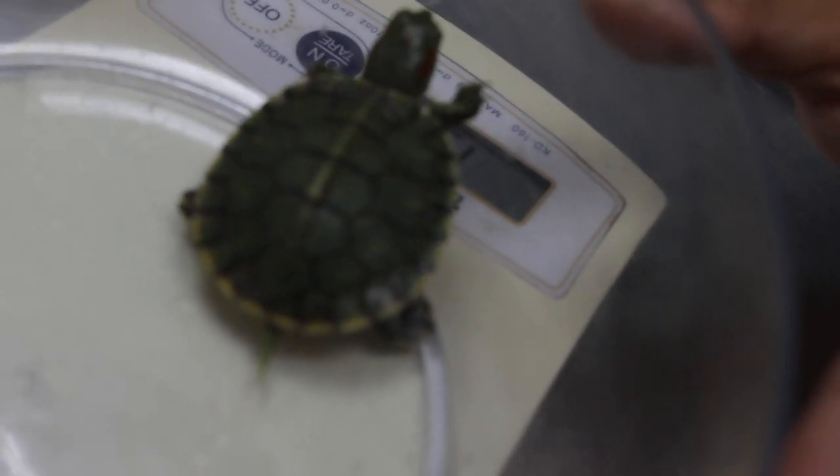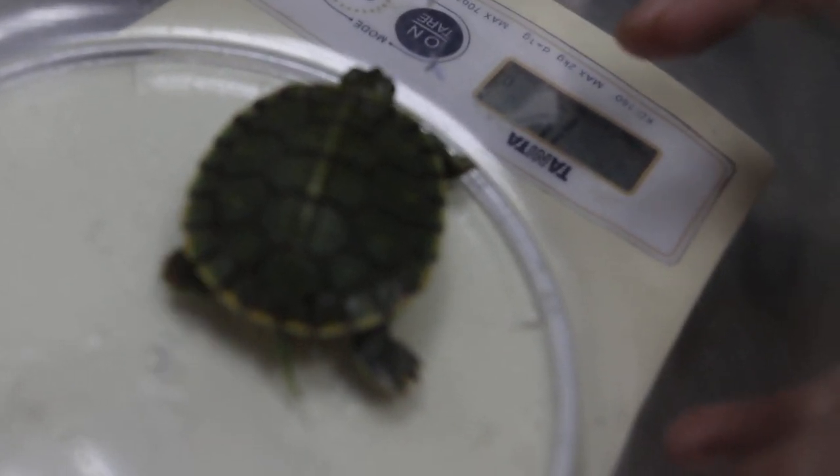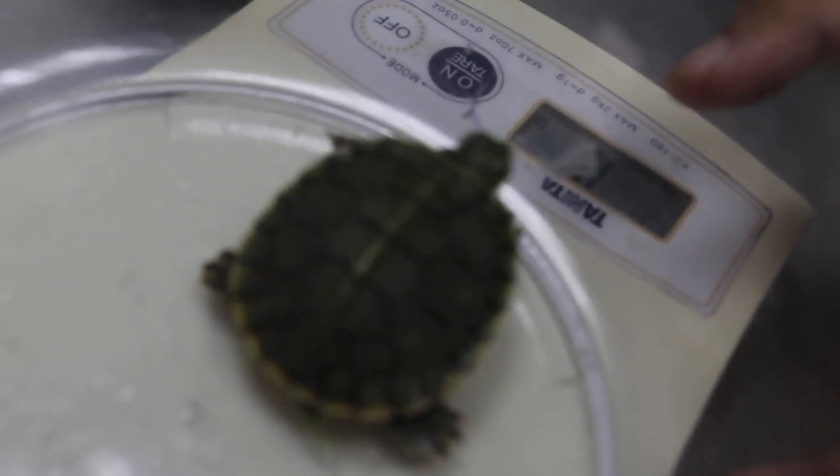How many pellets does he eat a day? I give him about three or four and he finishes all of them. Does he eat more? He could eat more. Just let him have more. The best in these types of cases is much less water — you're still putting him in water, right? Yeah.